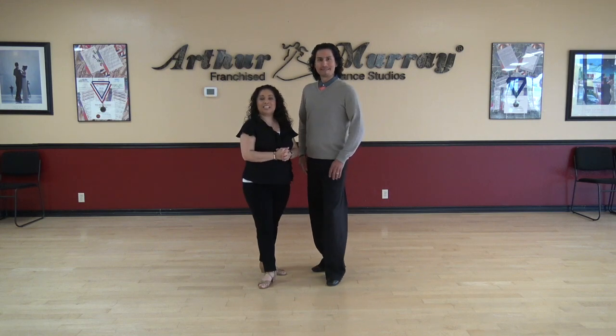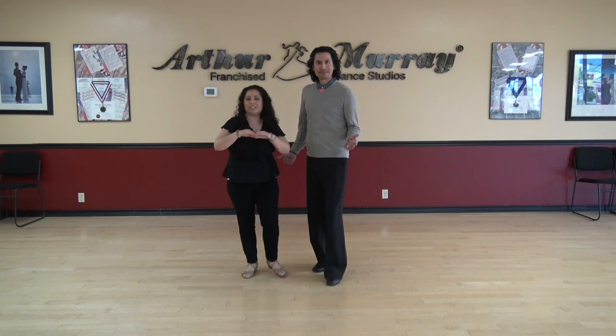Hi everybody, it's Juan and Gary. Hello! Greetings from Arthur Marie Virtual Style. Today we're going to do just a little merengue moment for everybody. So get on up, we're going to do a little bit of merengue. Just follow along, we'll have some fun.